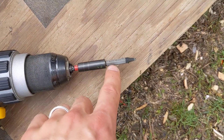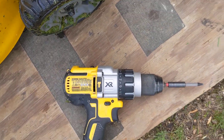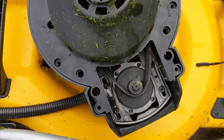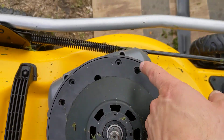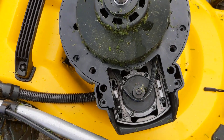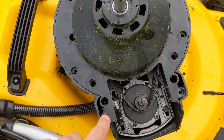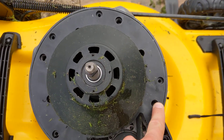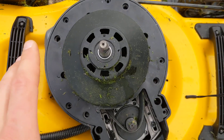Then you need a little extension and a T20 bit — a long T20 bit. I'm using a drill but you can use a screwdriver as well. It needs to be a T20 because you've got twelve T20 screws you have to undo from these deep holes as well as from these shallow holes.